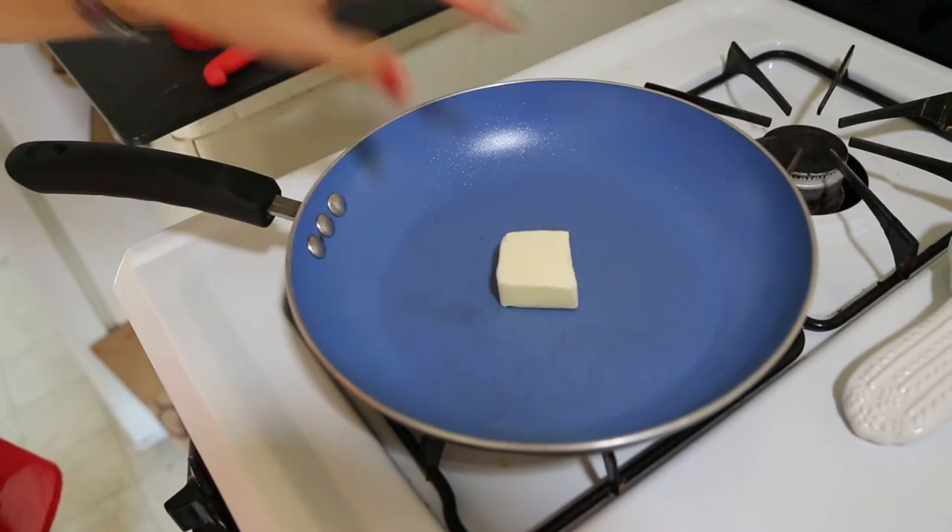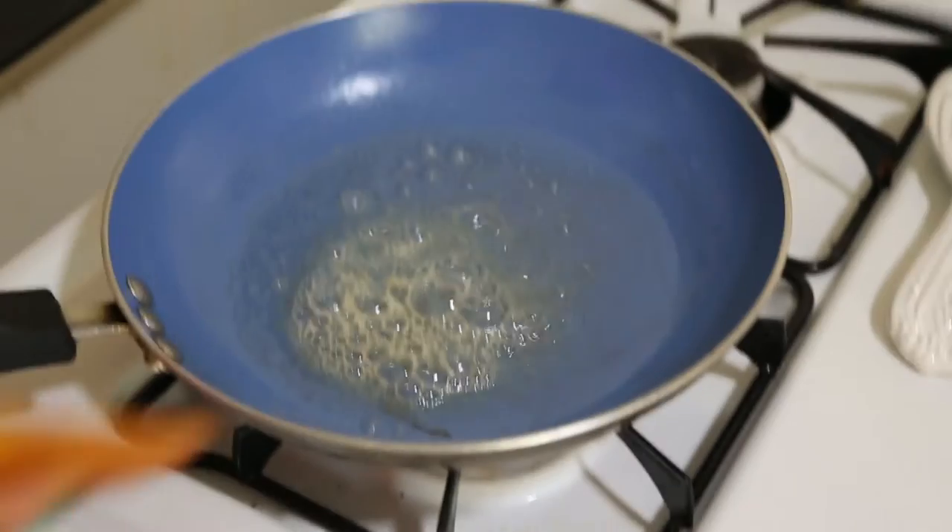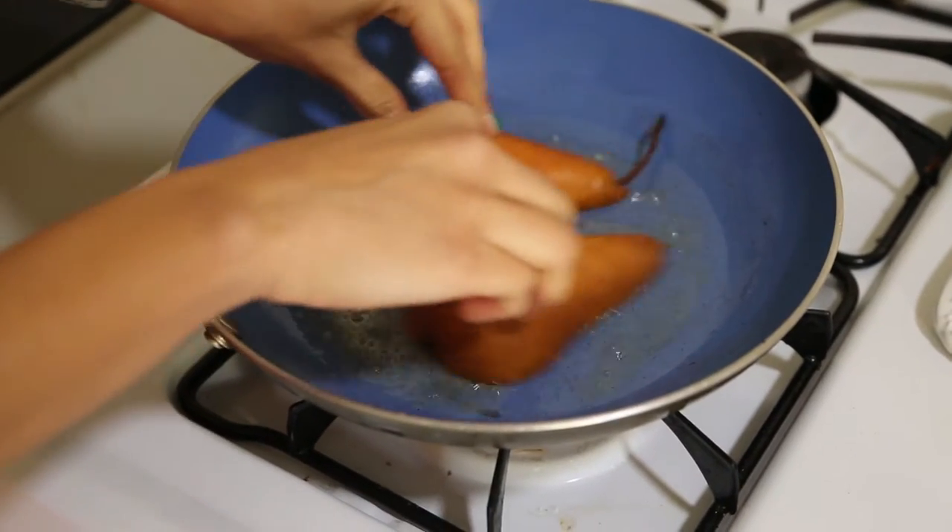Next thing to do is to put butter on a skillet, wait until it melts and it's hot, and then brown the flat side of your pears.